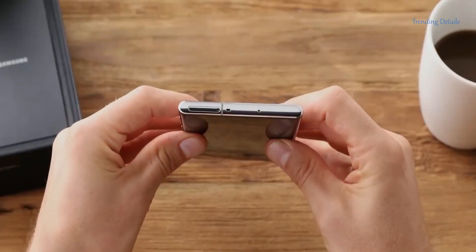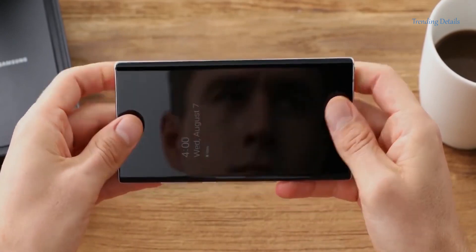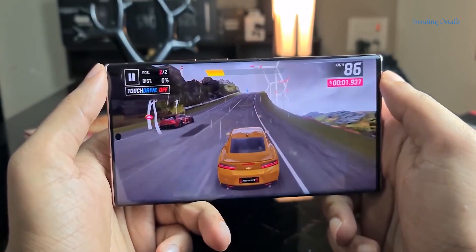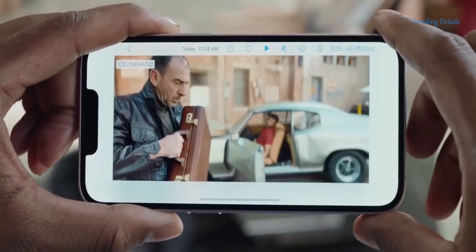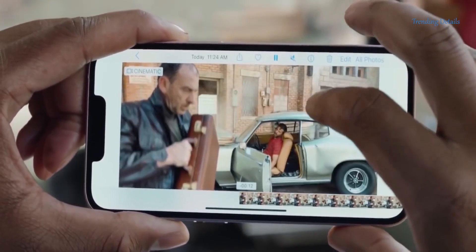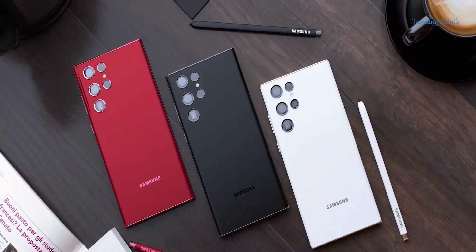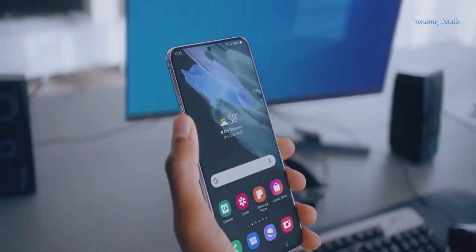The Galaxy S22 Ultra leaks are getting stronger as we move toward the unpacked event for the S22 handsets, happening in under two months. Today we have two or three intriguing leaks about the Galaxy S22 lineup, one of which straightforwardly improves the user experience. I'll discuss that in a moment.